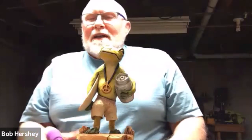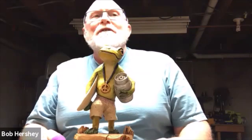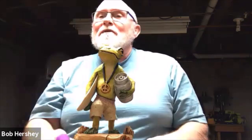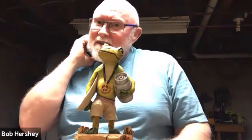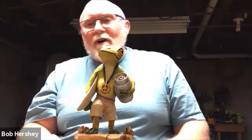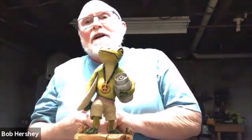First of all, it's good to see everybody. It's nice to see some familiar faces and some new faces. I want to thank everybody for taking the time and spending the money and the energy to join me in this project. Hopefully by the end of the class, everybody will have a little frog either completed or nearly completed, or at least know how to finish it on your own after the class.